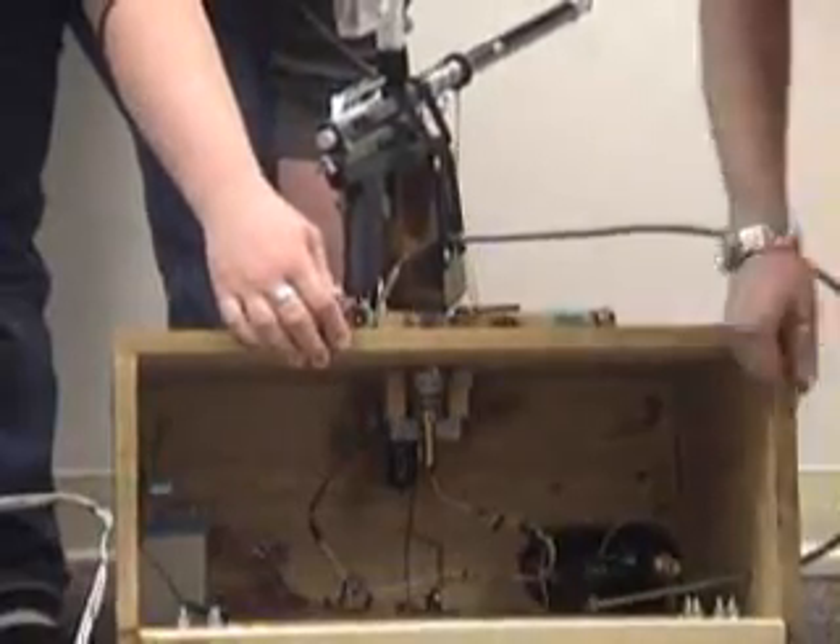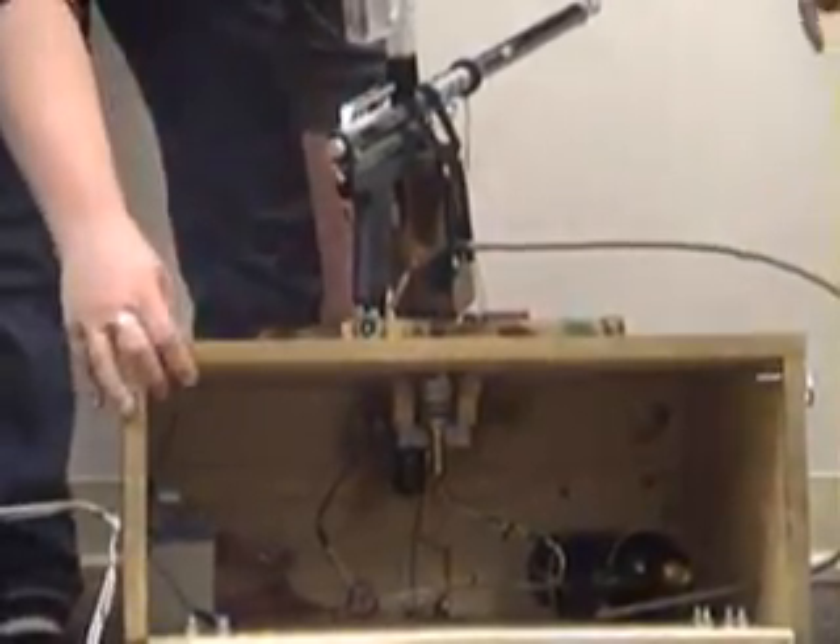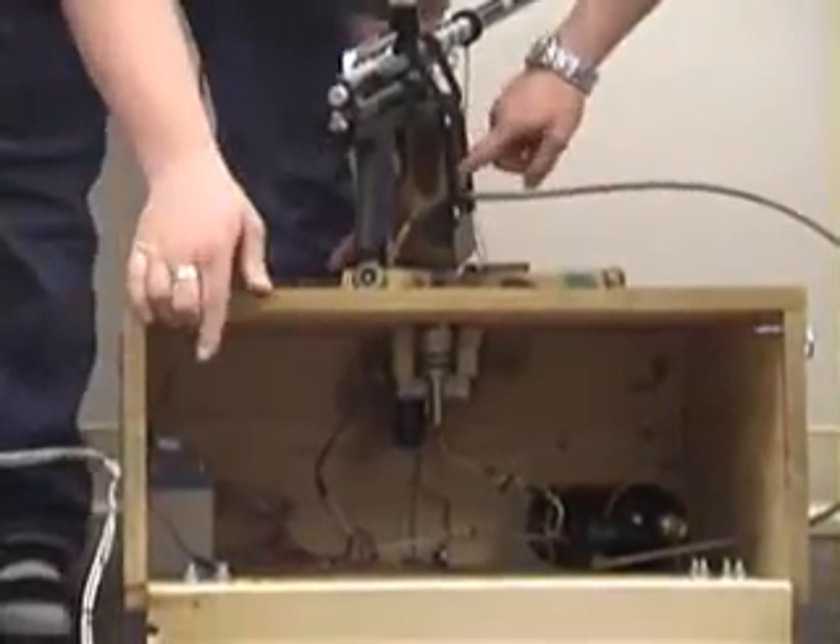This is the airline — the CO2 canister and the battery are mounted in the box. This is the CO2 line that goes into the gun.